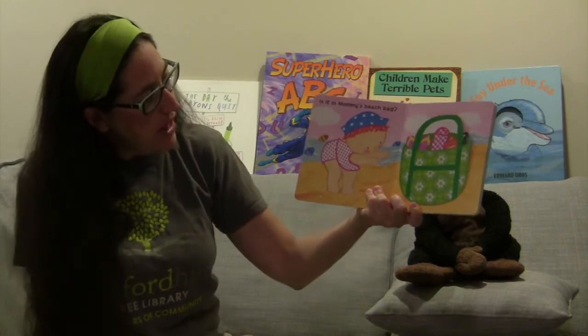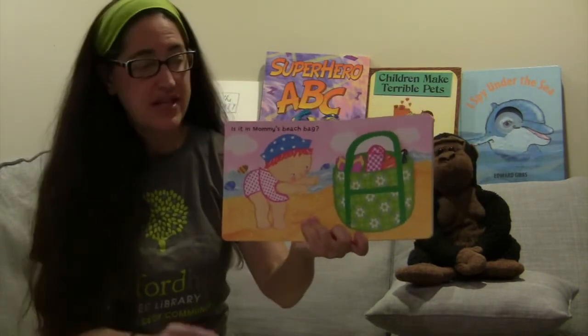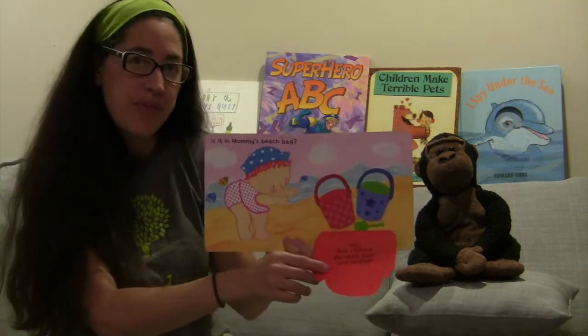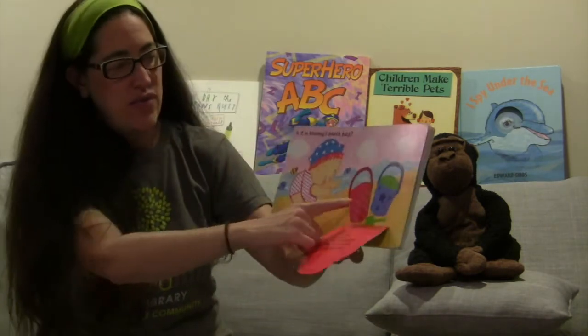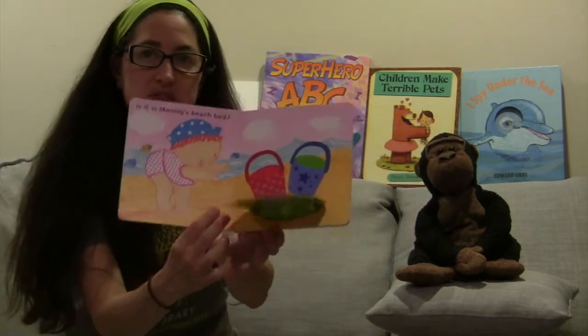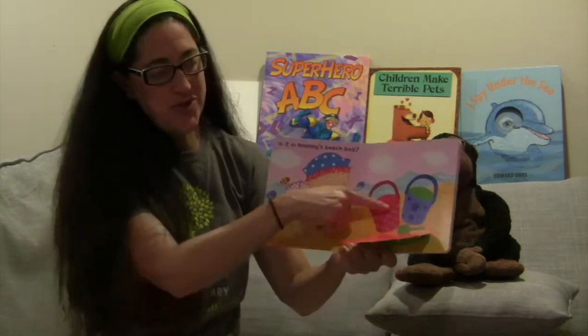Is Baby's beach ball behind Mommy? Is it in Mommy's beach bag? Let's see — let's open the bag. Nope. But I found my sand pails and my shovel: a red sand pail and a blue sand pail and a green shovel. She didn't find the beach ball, but I'm sure she'll have fun with those.